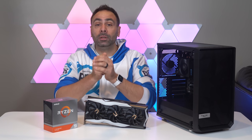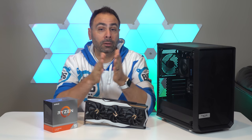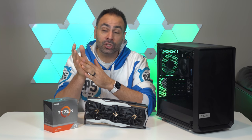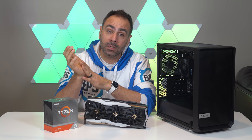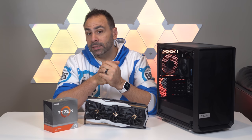Thank you so much for watching, guys. Hope you enjoyed the video. If you did, please leave a like down below. Consider getting subscribed to the channel if you enjoy this kind of content. Check out the merchandise store at bpscustoms.com for hoodies like this one. And as always, I'll see you next time.